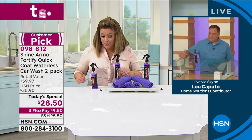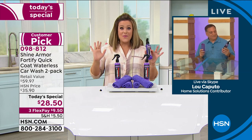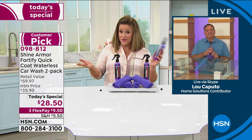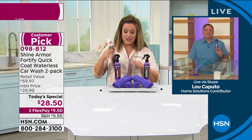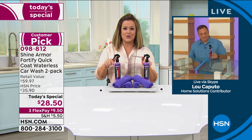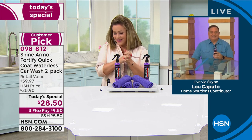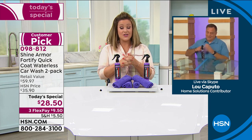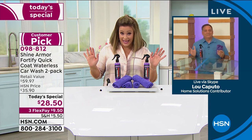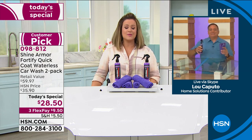It keeps everything protected and sealed for six to twelve months, so you don't have to reapply unless you want to. It's a lazy girl's dream and makes a great Father's Day gift. If you live in water-restricted zones or an apartment, this is your answer. One-day-only value, item 09-8812. Over 4,000 gone, autoship dwindling. $9.50 to try it — if you don't love it, send it back, no questions asked.